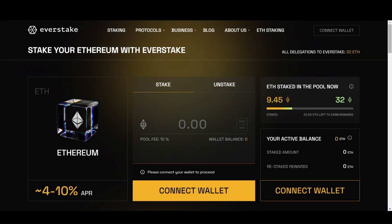Hi everyone, today we're introducing our brand new Ethereum staking solution that allows you to stake from as little as 0.1 ETH. It's secure, audited, and super easy to use. In this tutorial, we'll show you how to begin staking.